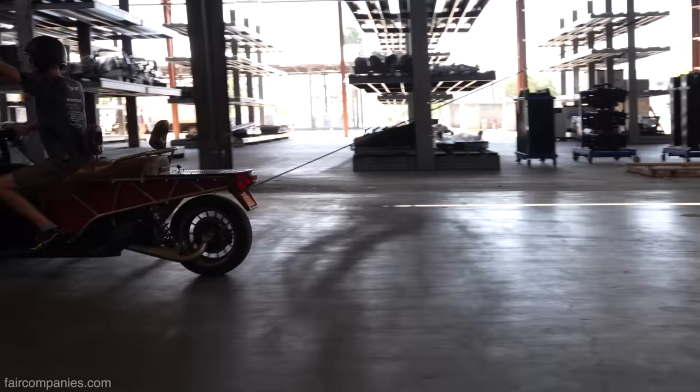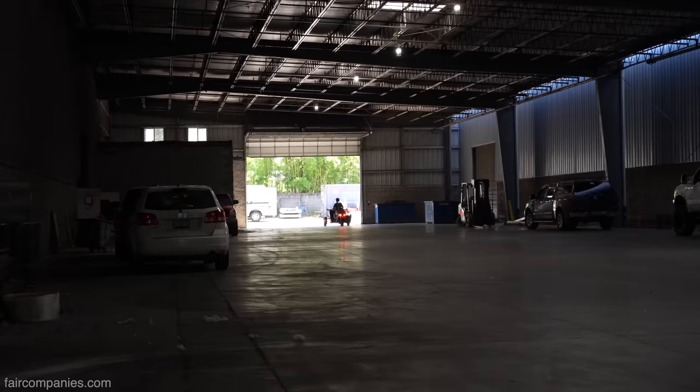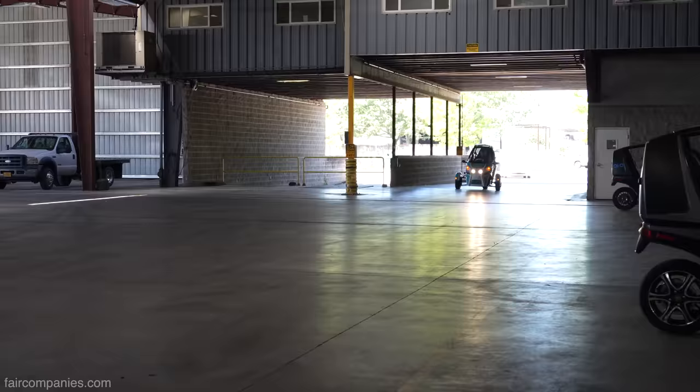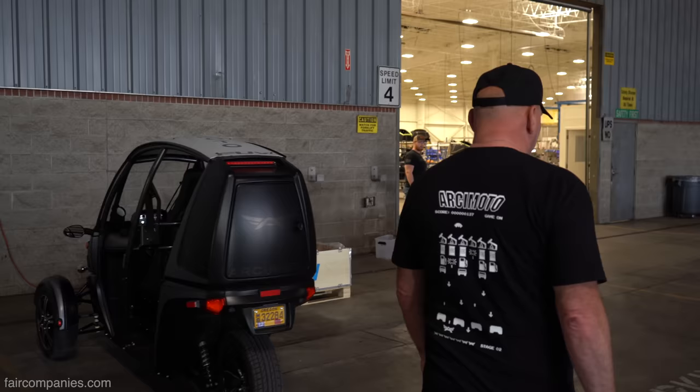Welcome to the ramp. This is Arcimoto's main manufacturing facility — it's 10 acres, 200,000 square feet. The big mission here is that we can scale up to 50,000 units a year. We build six a day right now. I'm going to walk you down the line so we can take a look and see how we build an Arcimoto.